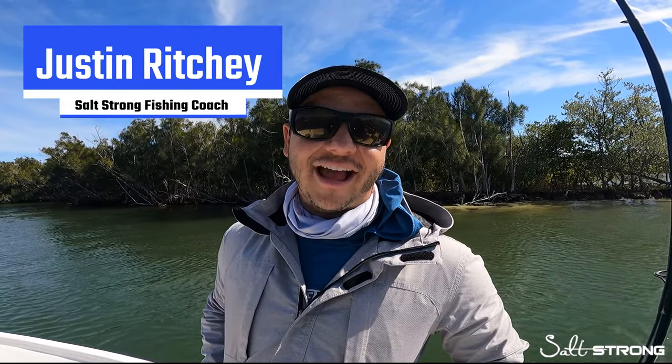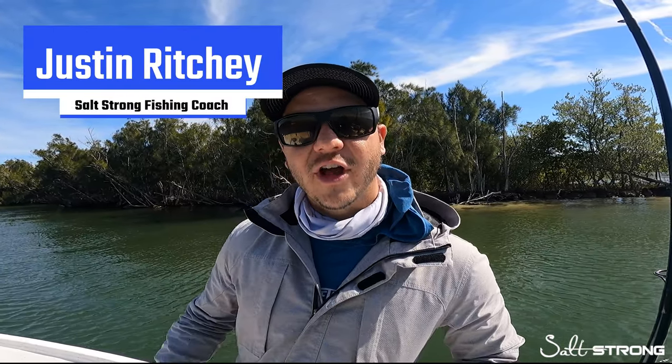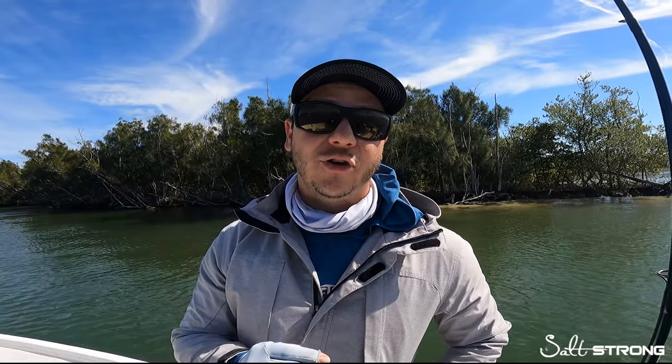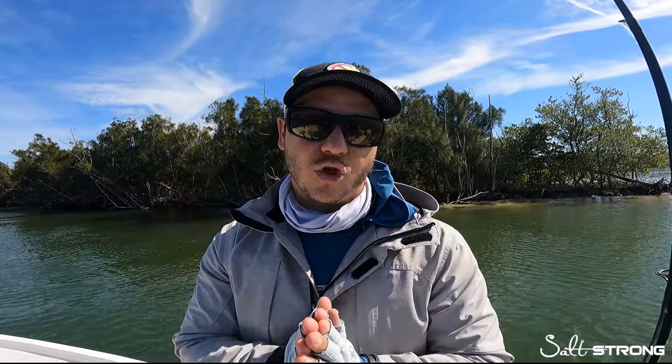Hey, what's going on guys? It's Justin at SaltStrong and in this video we're going to talk about three very important tips to keep in mind if you plan on targeting giant inshore fish of any variety.